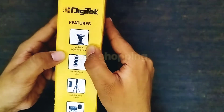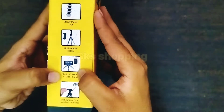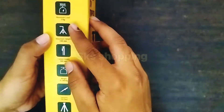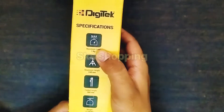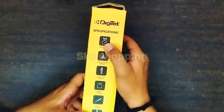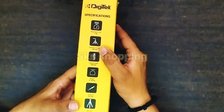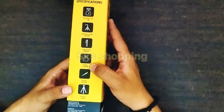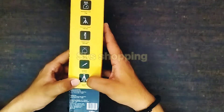इसमें head adjustable pan है, sturdy plastic legs हैं, mobile phone holder आता है। साथ ही bluetooth remote से आप photos भी click कर सकते हैं। Multi-purpose head with quick release के साथ आता है। Maximum weight यह 1 kg तक carry कर सकता है — इसमें DSLR भी mount कर सकते हैं, लेकिन DSLR का weight ज़्यादा होता है तो mobile के लिए मेरे हिसाब से यह बेहतर है। Maximum height 240 mm, folded height 260 mm, weight 149 grams है, और ABS sturdy plastic material का बना है।